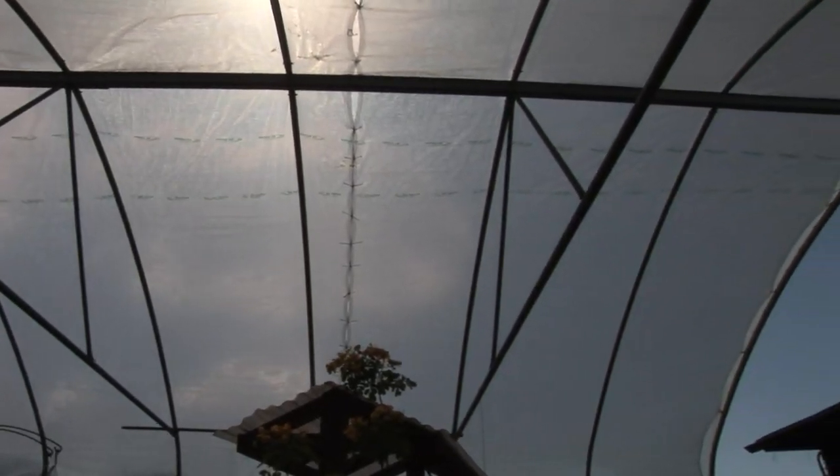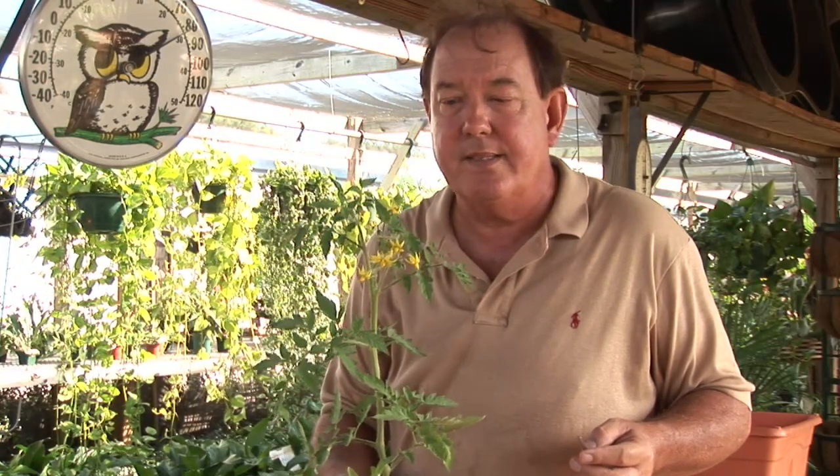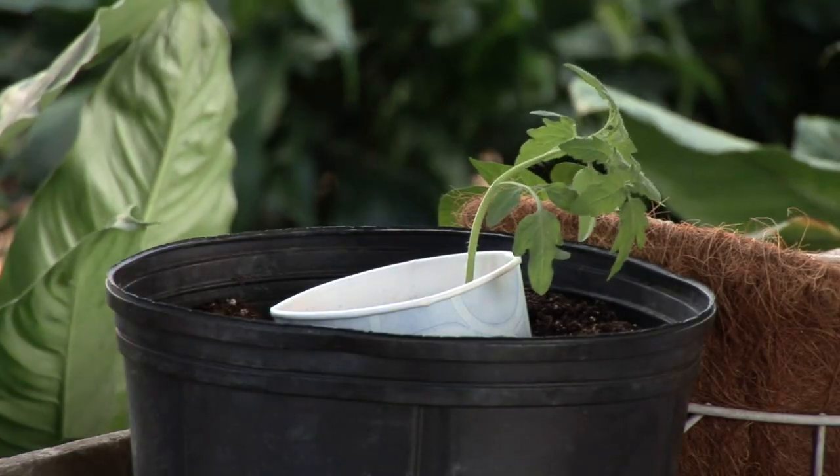Hi, I'm Stan DeFreitas, Mr. Green Thumb. How do you self-pollinate tomato plants? A lot of people grow tomatoes in a screened-in area where you don't get good pollination. If you don't get good pollination, you don't always get good results. Tomatoes can pollinate from a little bit of movement and wind, but in a protected area, they may not get that.